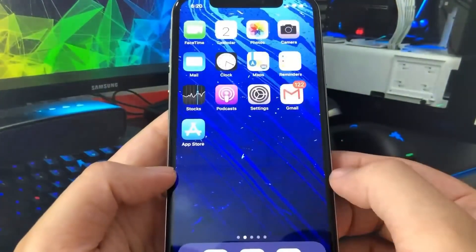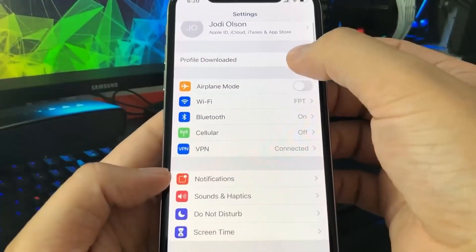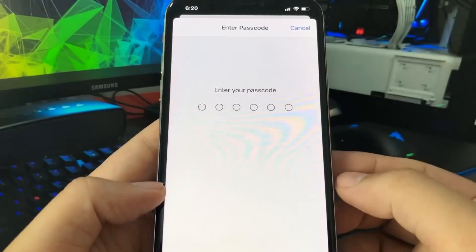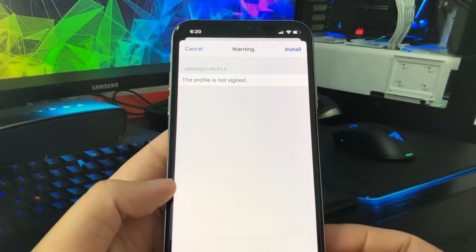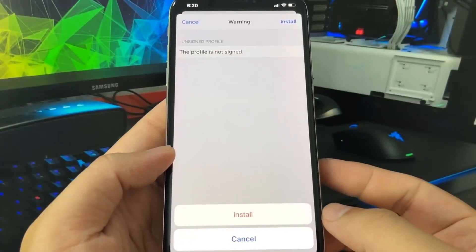All you have to do now is go over to the Settings app on your device and go to the top. It should say 'Profile Downloaded.' Just press install — this is the unc0ver profile. Enter your password if you have one and then press install one more time in the corner.